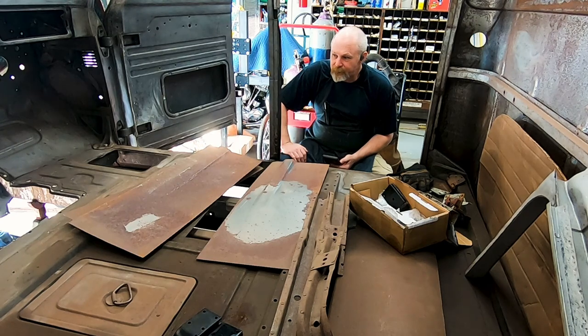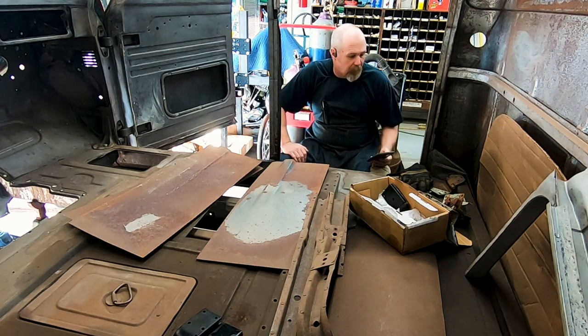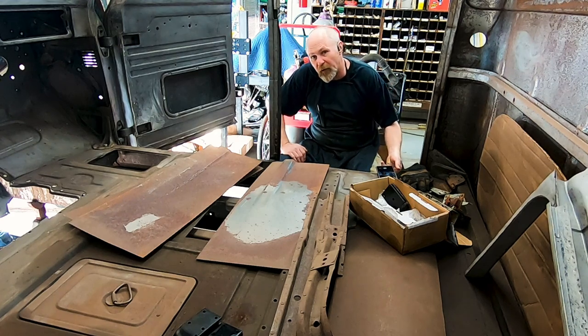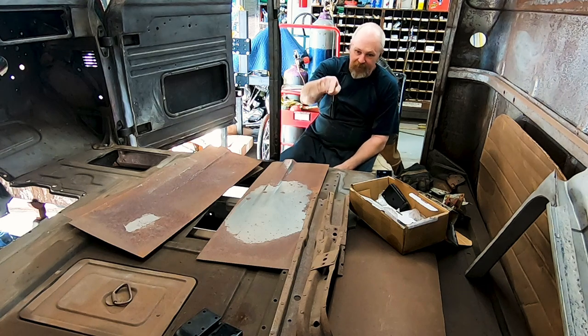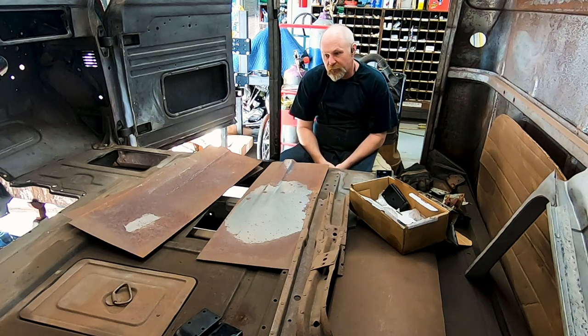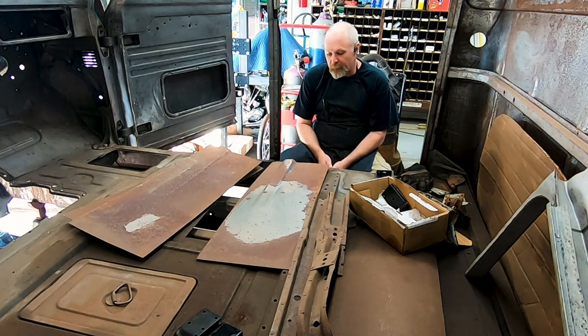Howdy and welcome back. This is where I'm at on the floor, and honestly I probably need to finish the floor before I get going too far here. That side — the driver's side of the truck — is more or less done. I think I've got a couple welds and stuff to put in. This side I've got a massive hole.